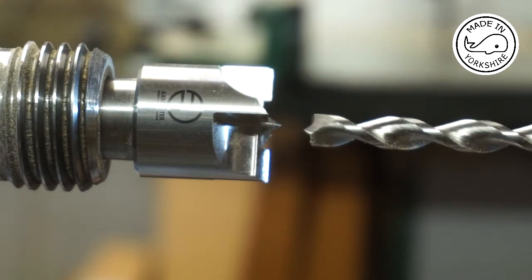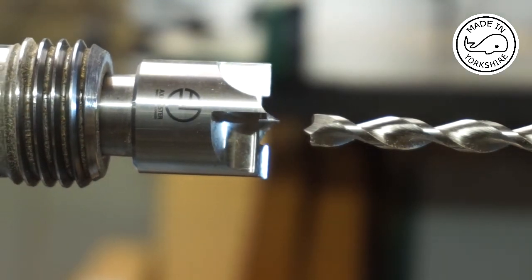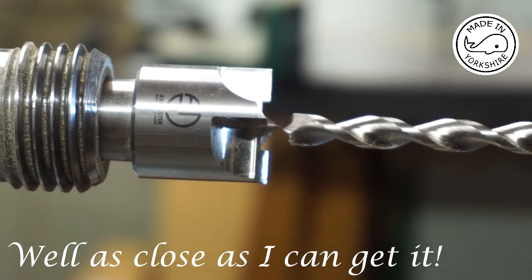On my lathe, the headstock when you lock it can be misaligned. So if I unlock it here and tilt the headstock slightly to the right and then lock it, the centres should now be lined up — which they are. So now I can go ahead and put a chuck on here and drill out the pen blanks.